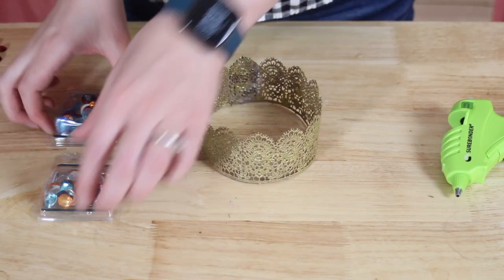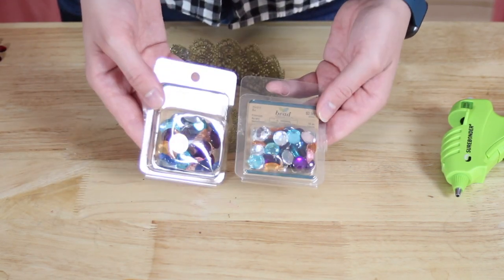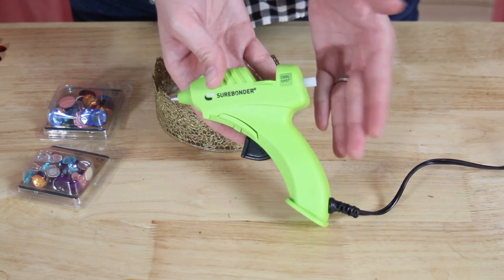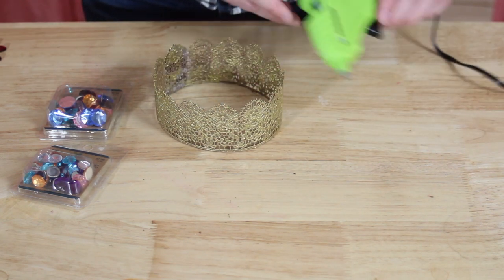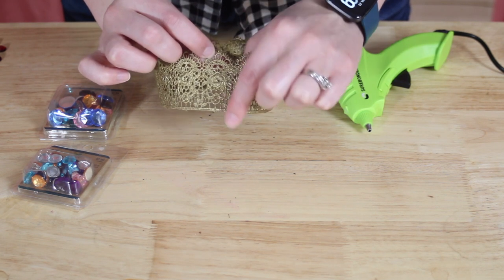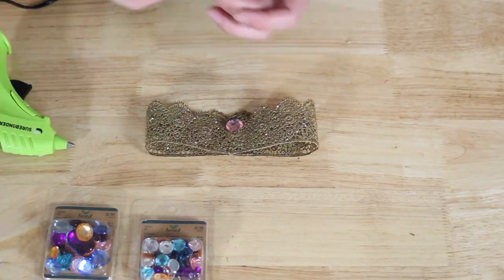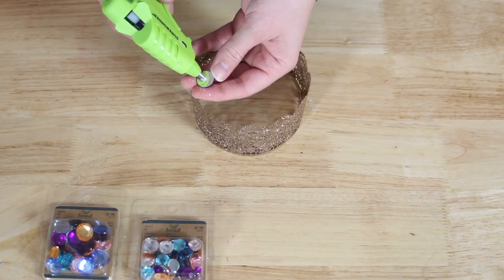Now is the time to bejewel all of these crowns. I've got a couple of different sizes of rhinestones and I'm going to be using a low-temp hot glue gun. You can totally let kids use this if you're comfortable with that, but if you're not, you could go with glue dots, use Elmer's glue, or buy rhinestones that have a sticky back already — which is what I would do for a party activity for kids so they can just stick them wherever they want. I'm going to center my gemstones right on the peaks of my lace using the hot glue gun, but honestly let your imagination run wild and do whatever colors and shapes suit you.